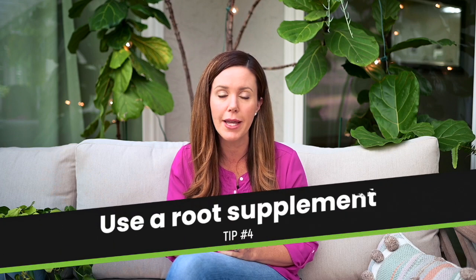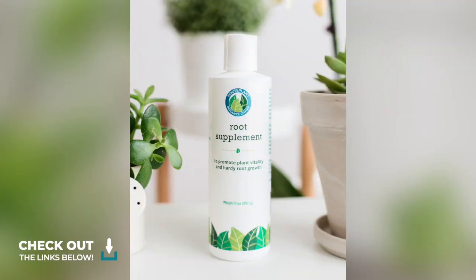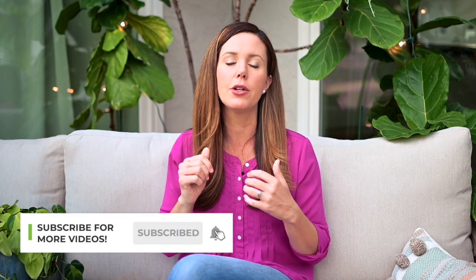The last step is really the most important, and that is to use our root supplement on your plant, which will stop any signs of root rot within 24 hours. This actually boosts your plant's own immunity and allows it to fight off any pathogens or any signs of root rot. You just mix it into your watering can and water your plant with this root supplement, and your plant will really bounce back in a hurry and it will stop any progression of the brown spots.